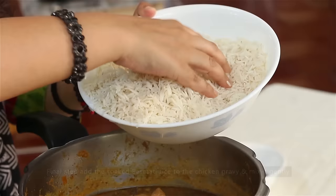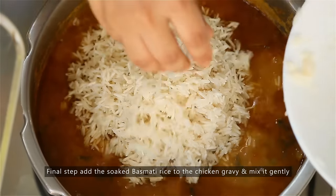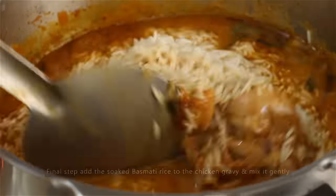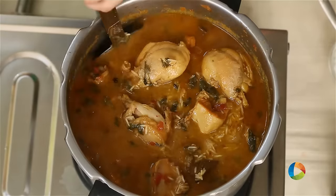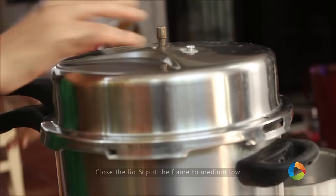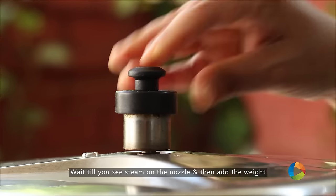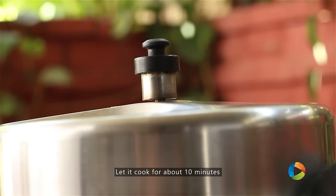And now the final step is to add the rice. Gently mix it in. Close the lid and keep the flame on medium low. Wait till the steam comes and then place the weight. After that, cook for about 10 minutes.